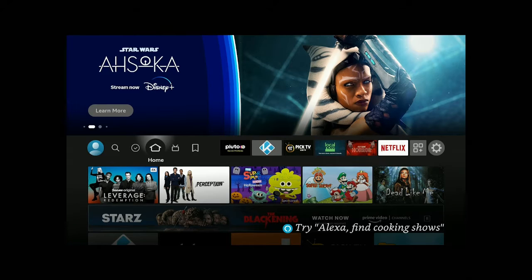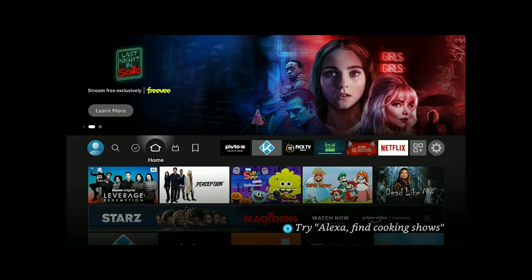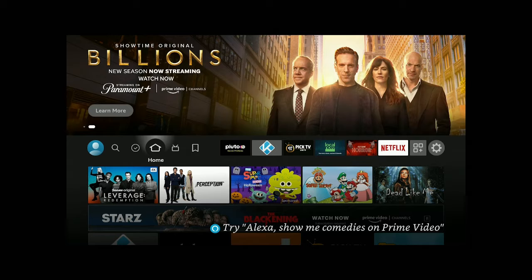Hi everybody and welcome to my channel. You just went ahead and hooked up your new Fire Stick 4K Max to your TV, did all your settings, and now all of a sudden the screen is not showing up as full screen on your TV. Stay tuned, I'll show you how to fix that.